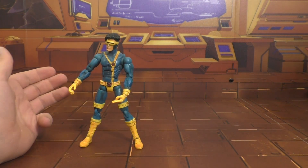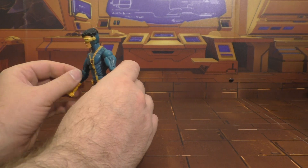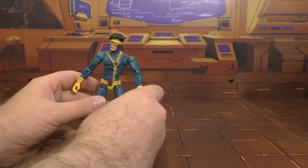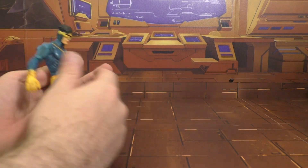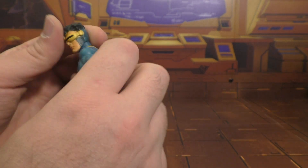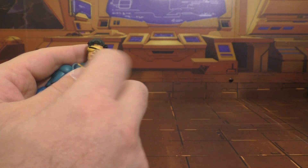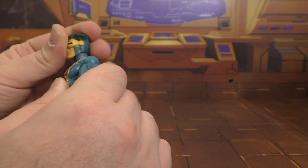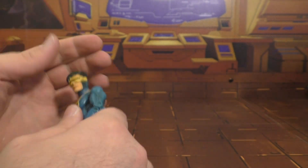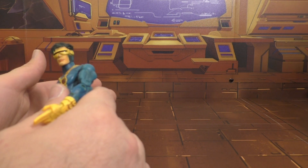Next we're going to take a look at the one that looks like the mid-90s cartoon Cyclops. Pretty good face sculpt going on here. This is one of those very rare figures where I have to say I really kind of wish there was a button to turn the visor on his eyes — he's one of the ones where it's kind of a neat, necessary feature. The head is on a swivel — it's not on a ball joint, it's just a swivel. That is pretty lame, actually.